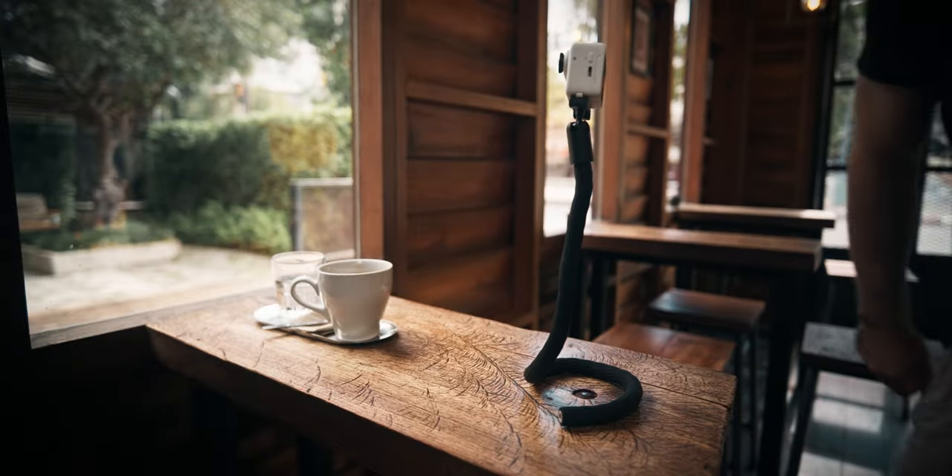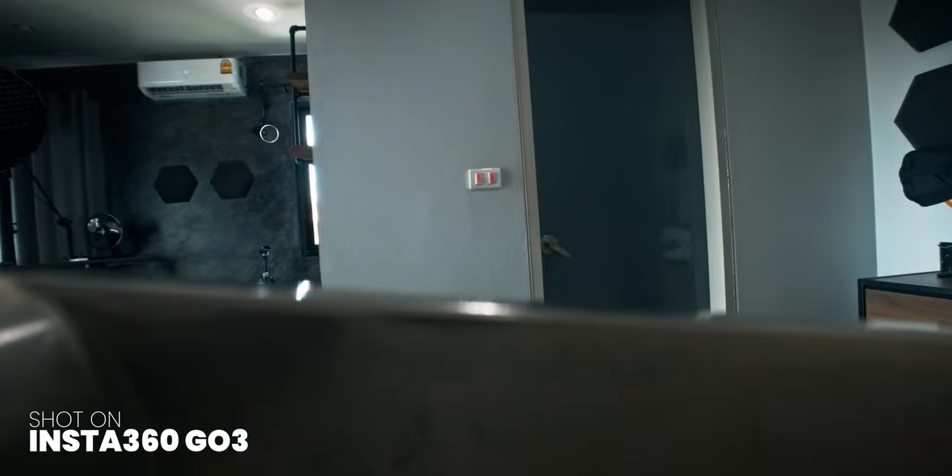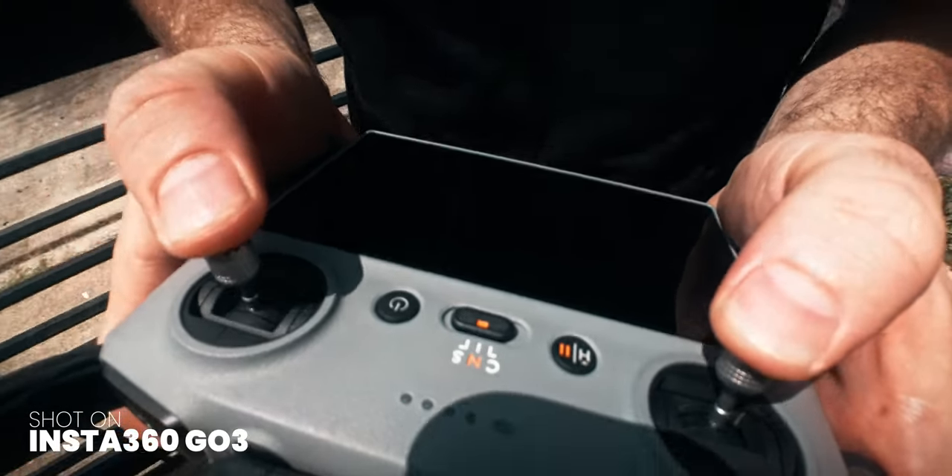Straight off the bat, while the Insta360 GO 3 might not boast cinema quality footage, what it lacks in quality it makes up in versatility. You can get shots with this little camera that other cameras can't even dream of, and trust me, in some of those shots no one's gonna be squinting at pixels. So let's get to it — how can you use the GO 3 to make better videos?